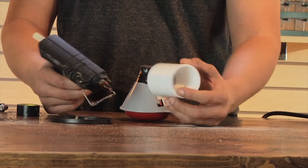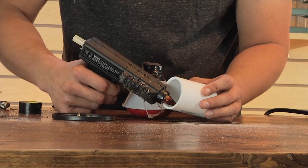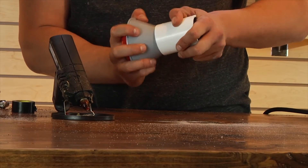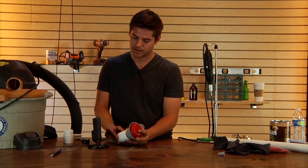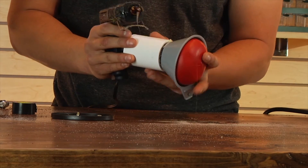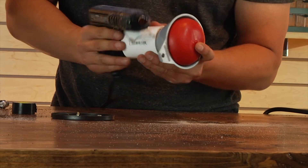Now we're gonna take the funnel piece that we just made and glue it to the coupler. For this step I'm using a hot glue gun. You can use plastic epoxy if you'd like, but for the sake of this tutorial we're using a glue gun because it will dry faster. It doesn't have to be the strongest bond in the world. After I put it on, I'll go over the seam with my hot glue gun to make sure there are no gaps left where air can escape and ruin the vacuum effect.